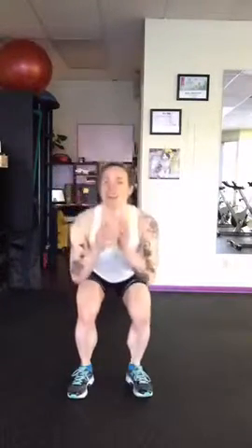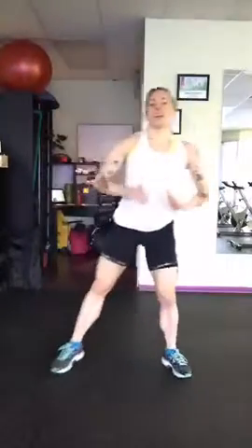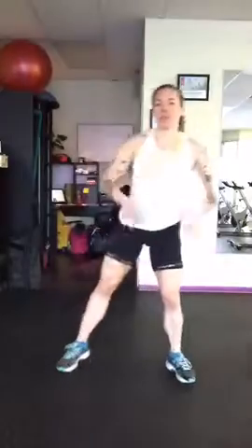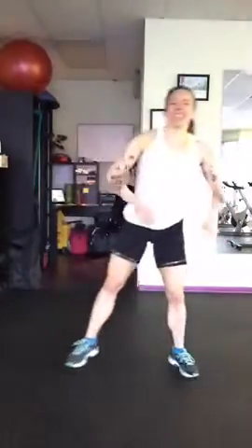Low impact, you just go lunge, squat, lunge, squat — and that's it. So one minute, your heart rate's going to be really high when you're done. I just did it for a few seconds there and my heart rate's up, so it'll be a good one.